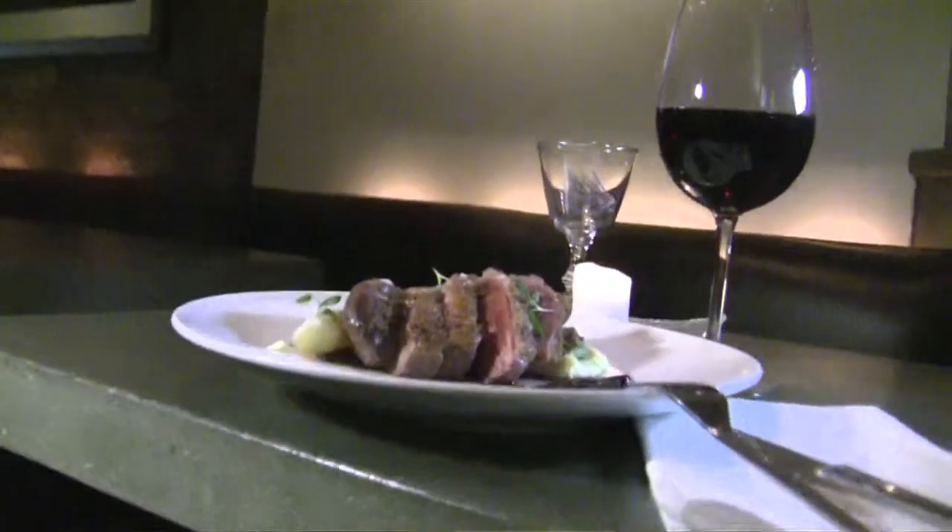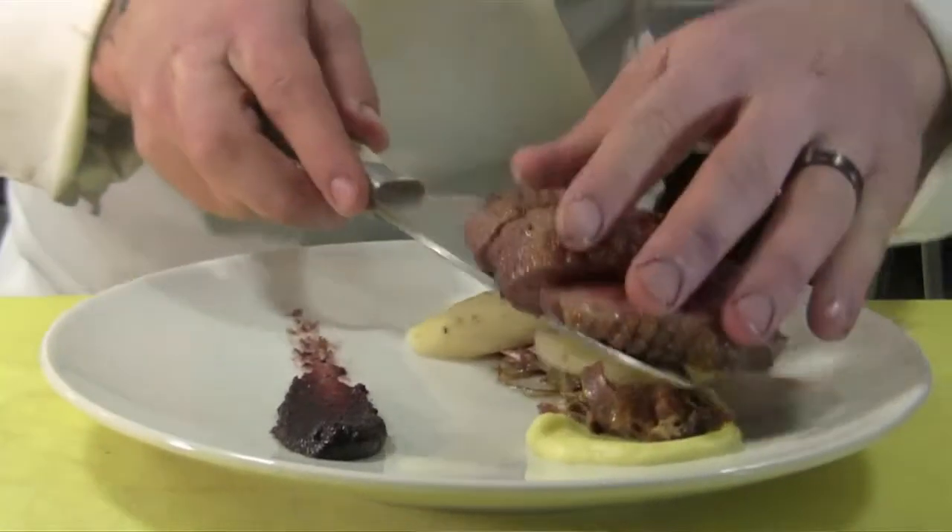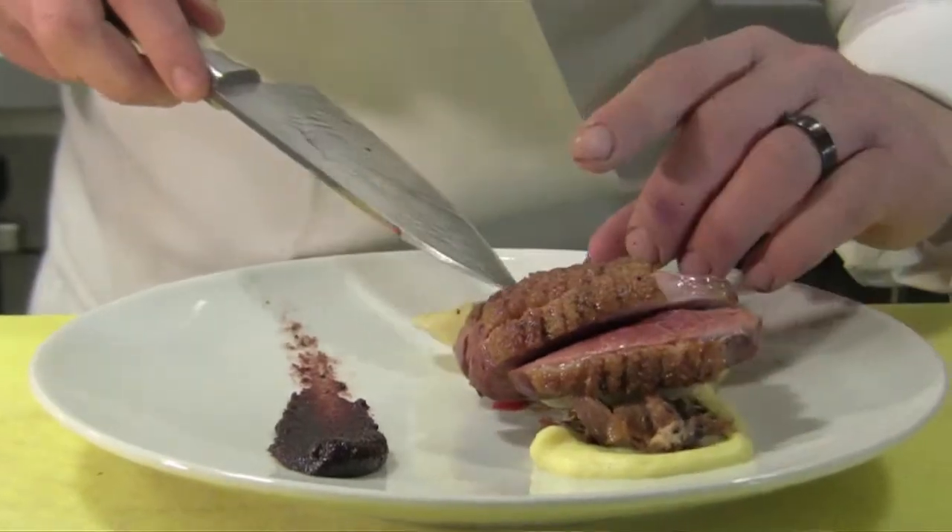I try to make sure everything is very calculated, very composed, and there's not just that format of protein, starch, veg. Personally, it's my obligation to kind of mirror the effort they put in at the bar. I'm Will Talamelli, here at 1-16 Crown in New Haven.